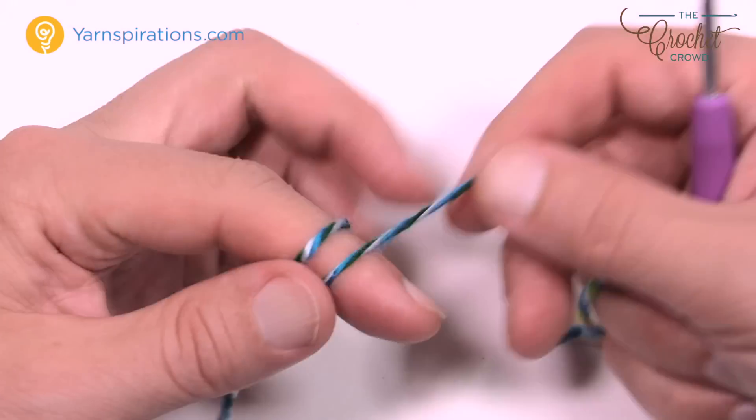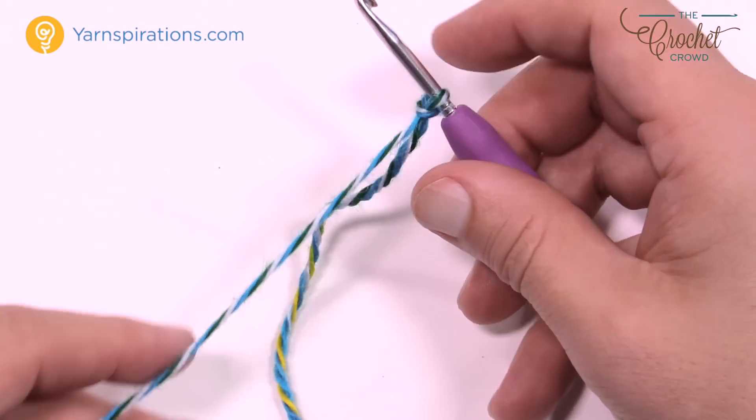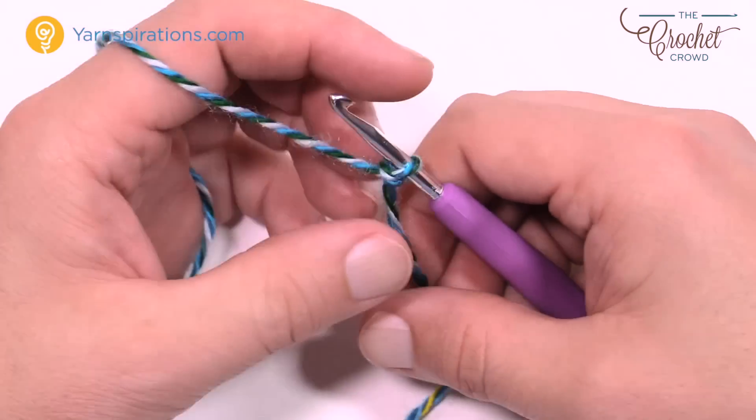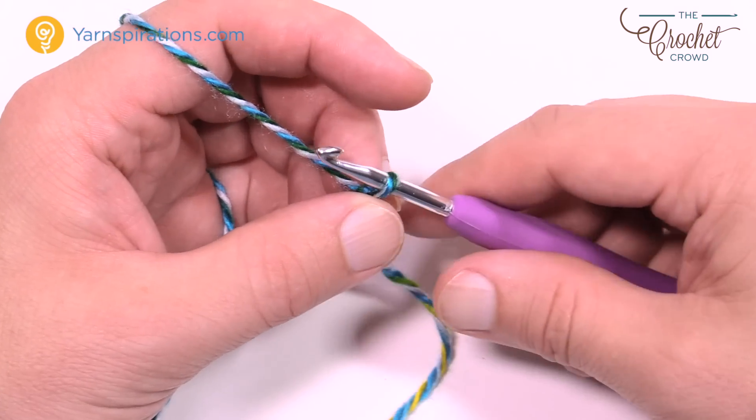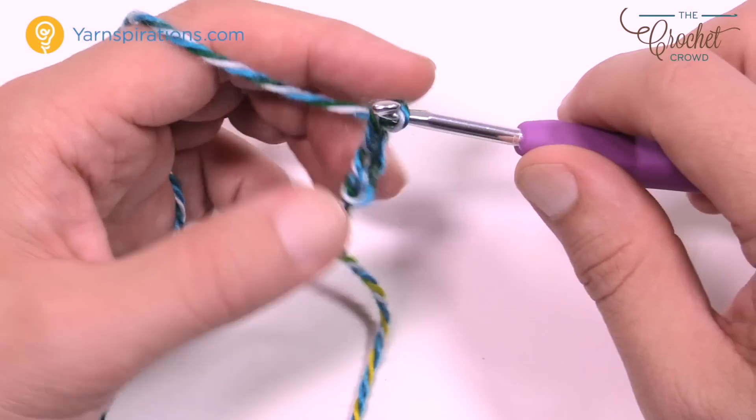Let's get started — create a slipknot and insert your 4mm size G crochet hook and pull. I want you to make a total chain of nine. So we're gonna do that: 1, 2, 3, 4, 5, 6, 7, 8 and 9. This is the center of the foot on the bottom.